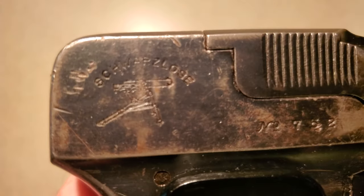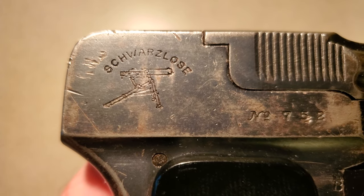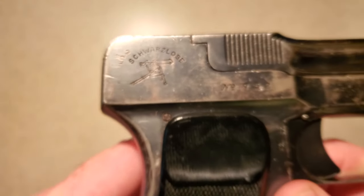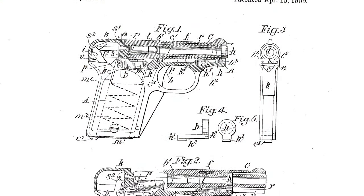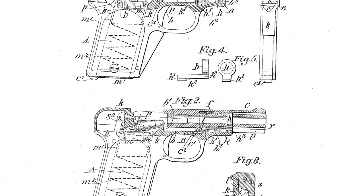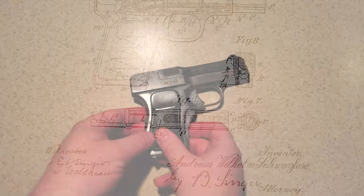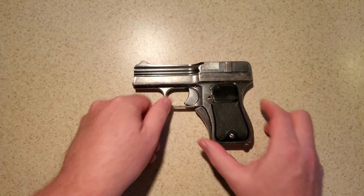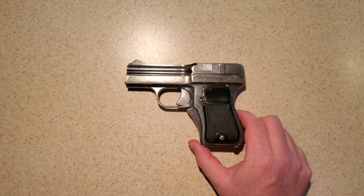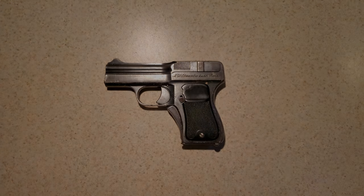Andreas Schwarzlose was best known for his heavy water-cooled machine gun in use by the Austro-Hungarian army during World War I. However, Mr. Schwarzlose also dabbled in pistol design, patenting and even producing numerous handguns before striking on his most successful design. This is a Schwarzlose blow-forward pistol, sometimes called the 1908 for the bulk of its patent dates, and sometimes called the 1909 for the probable first year of full production.